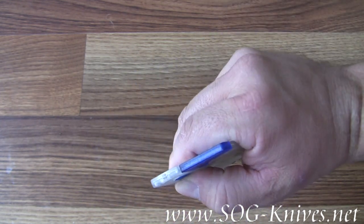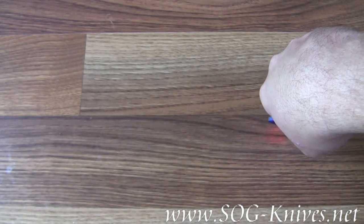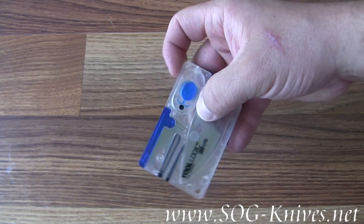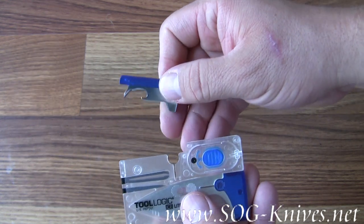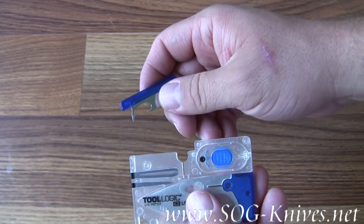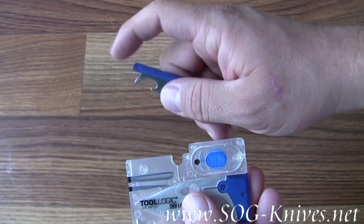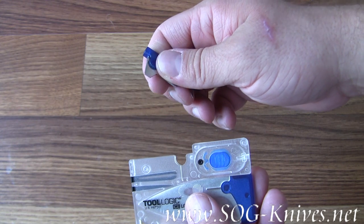We've got a built-in LED light for shining your way around in the darkness. There is a bottle opener that's also capable of serving as a can opener and an awl. And a flathead screwdriver built into the other side.